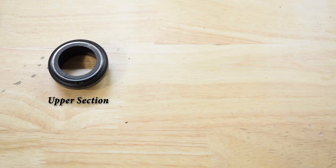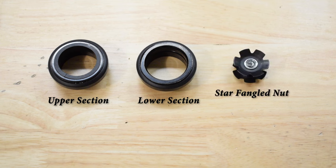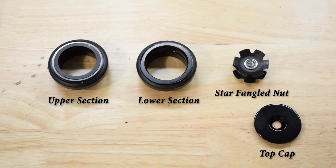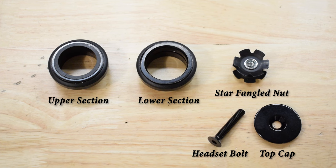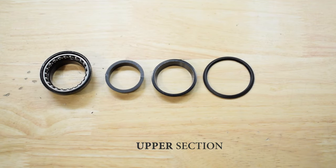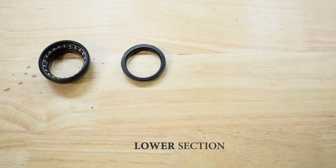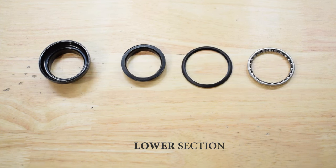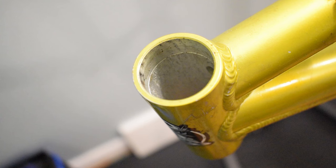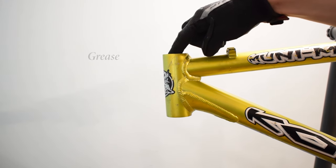The headset contains the upper and lower sections. Standard parts include the steerer tube, the headset cap, and bolt to preload the bearings. Put grease on the head tube and bearings to prevent seizing and corrosion.